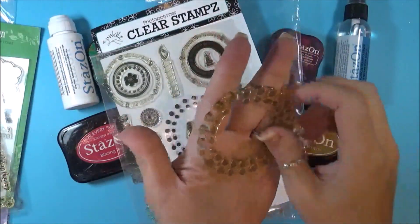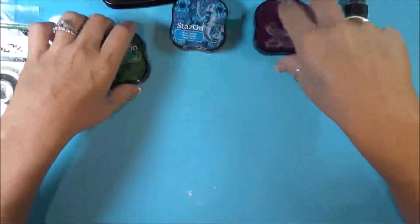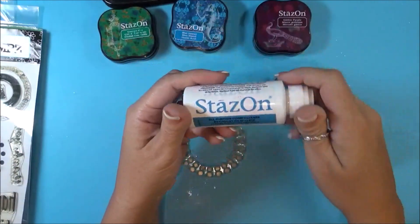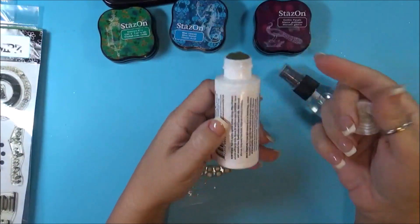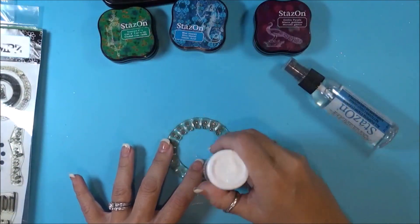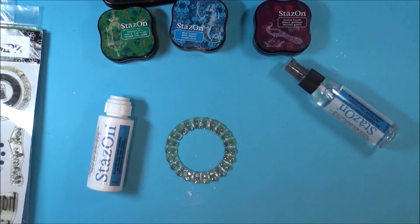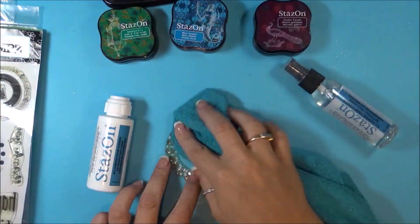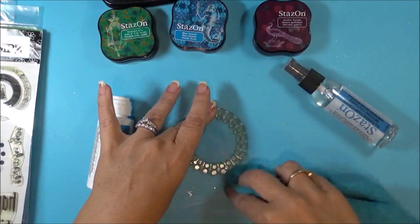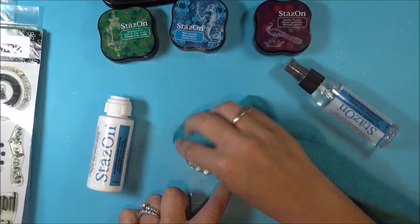So you can see how it's stained on there. With the Stazon All Purpose Cleaner, it comes in a spray and it also comes with a felt tip where you can just rub it on and clean. I prefer the spray, but if you want to use this, it works just as well. When I clean my stamps, I like to use a microfiber cleaning cloth just because it leaves less residue — less of the fuzzies that paper towels leave behind. But paper towels do work too, if you don't mind the fuzzies.